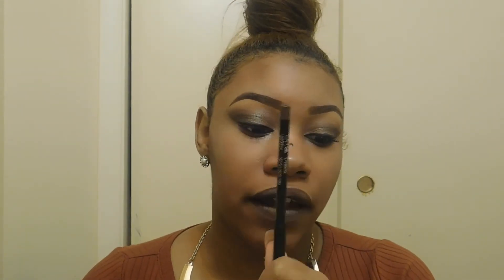Next, I got the Ofra Universal Eyebrow Pencil. This is like my exact color — I actually used it for my eyebrows today. As you can see, I just love my eyebrows. This is also very nice; I love this product.